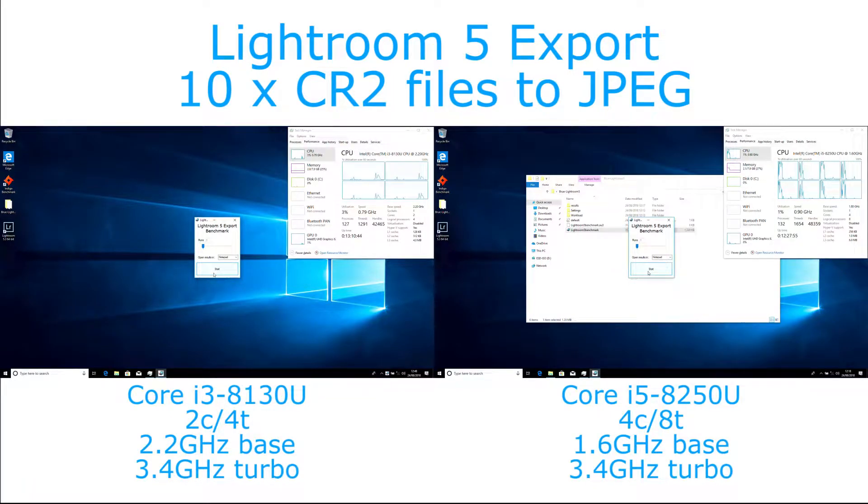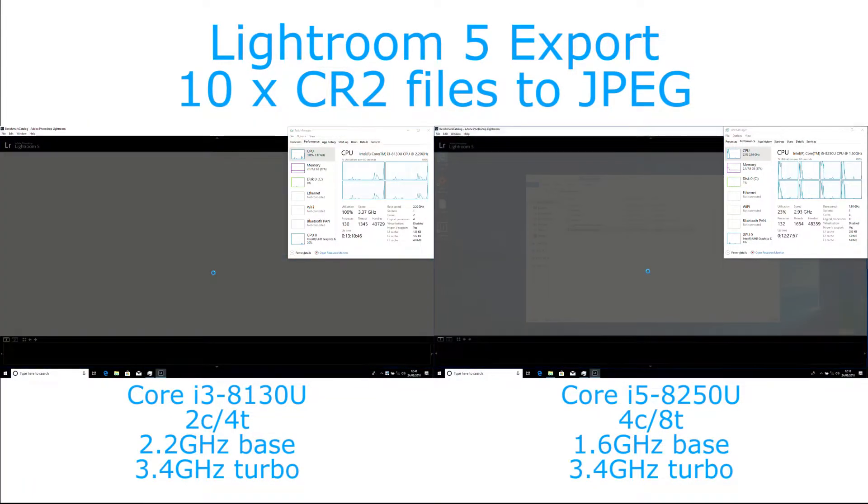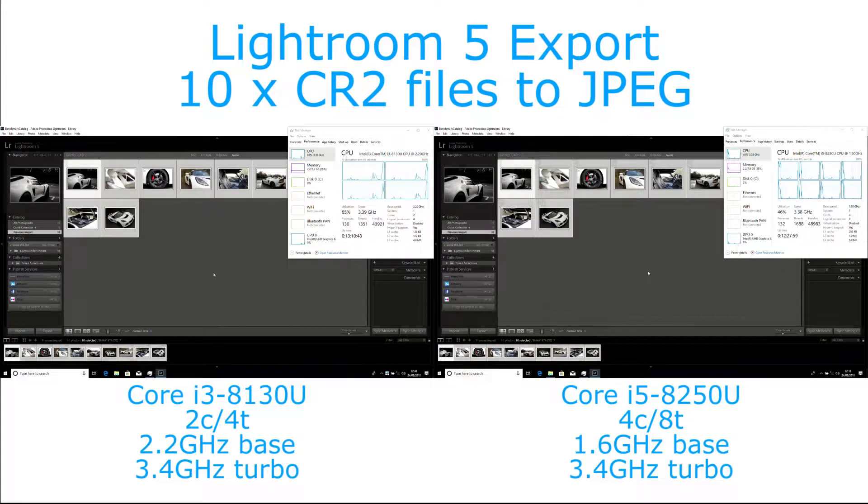Hi, I'm James, and in this video I'm taking a look at Lightroom 5 exporting files on a Core i3-8130U and a Core i5-8250U. This should also be analogous to the same operation in Lightroom 6 or Lightroom CC, as they still use CPU cores for the export process. What we see is the process takes about 57% longer on the Core i3-based system.